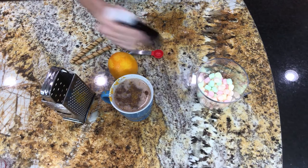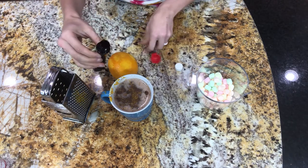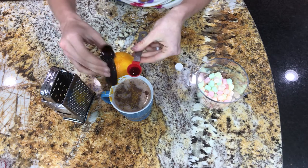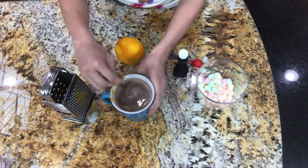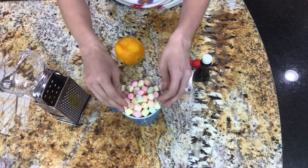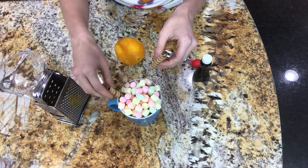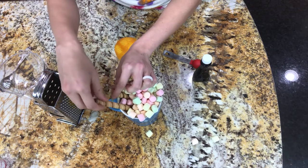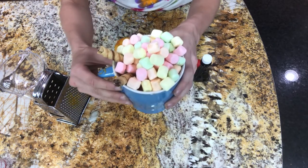Next we're going to take the vanilla and put about a half teaspoon in there. I've got a teaspoon so I'm filling it halfway. Putting that in there gives it a little bit of a vanilla cooler taste. Now we're going to take the fruity marshmallows, put those on top, and then stick some pirouettes on the side. You can see I'm having a little trouble there, but there we go — finished product! Looks so good.